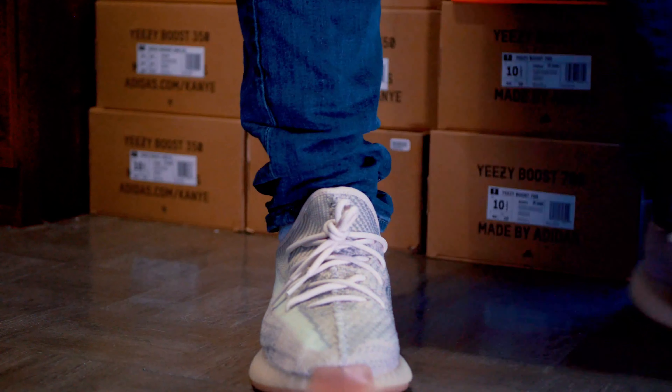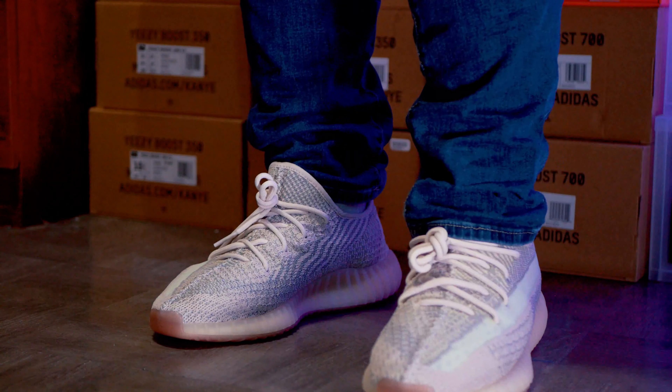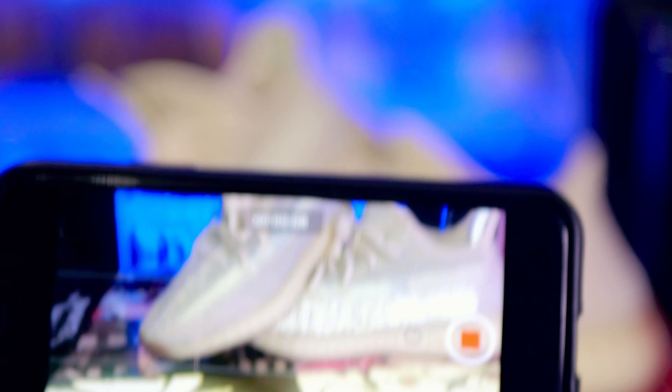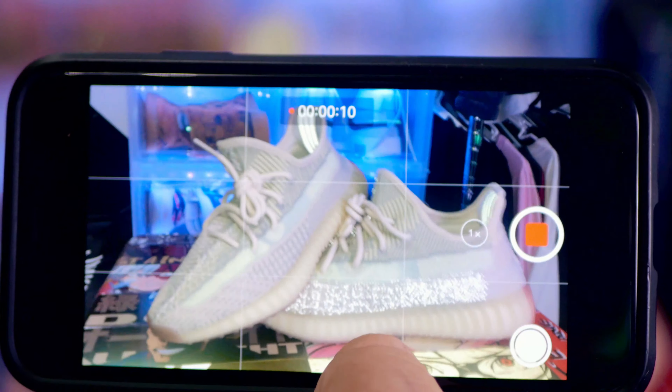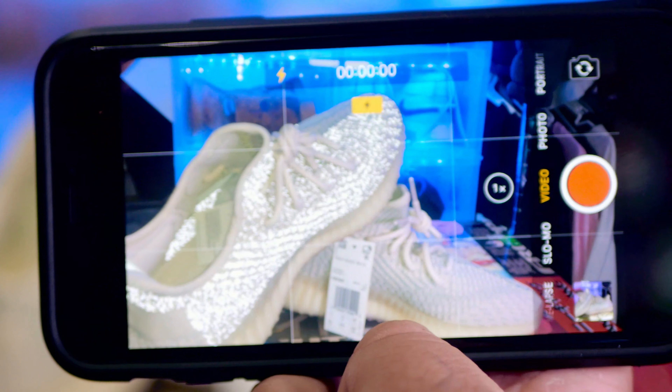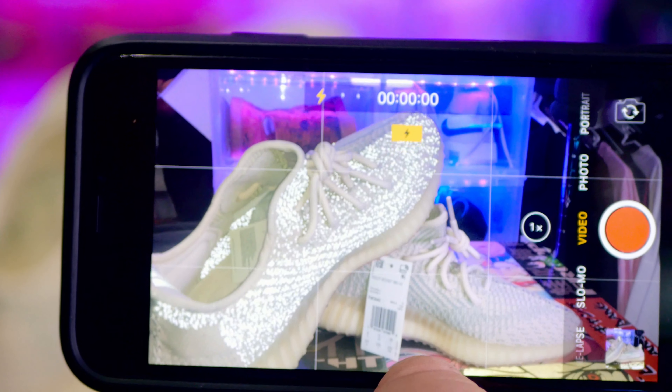Were you able to tell which one was which? To be honest, the reflective version is not far from the non-reflective version. You can definitely tell maybe if you're extremely close, depending on the lighting situation — you may see a little bit of shimmer, but other than that you cannot really tell. Especially if you have them on feet, from eye level and you see someone's foot, you're not going to know those are the reflectives. The only way you can truly tell is if someone takes a picture with flash on — that's how they're able to tell which is which.